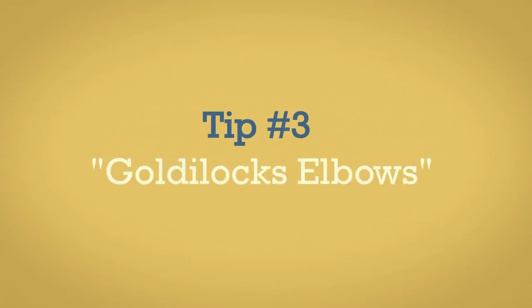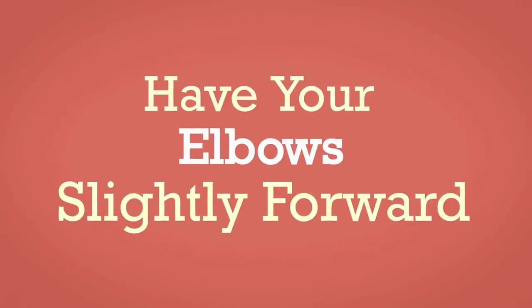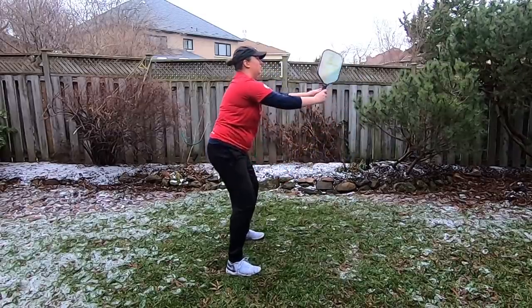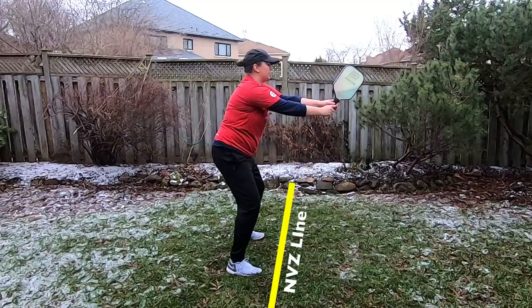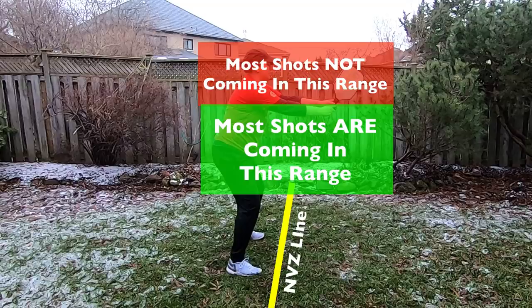Tip number three is that you want to have Goldilocks elbows. You want your elbows just a little bit out in front — you don't want them straight out with arms locked in front, and you don't want them so relaxed they're by your side stuck against your body. One main reason you don't want arms straight out with elbows locked and paddle held high is that when you're up at the non-volley zone line, the ball is never going to be coming that high, and if it is coming that high and hit hard, there's a very good chance it's going out. You're not really ready in that position — it's kind of a fake ready position.